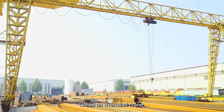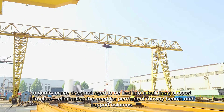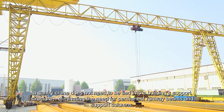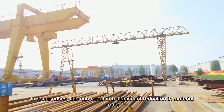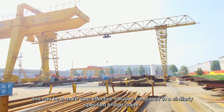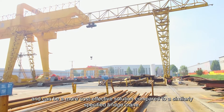Unlike an overhead crane, a Gantry Crane does not need to be tied into a building's support structure, eliminating the need for permanent runway beams and support columns. In some cases, this can result in a significant reduction in material costs and can be a more cost-effective solution compared to a similarly specified bridge crane.